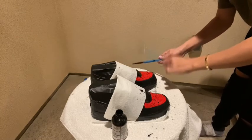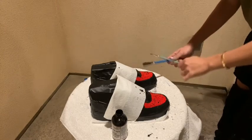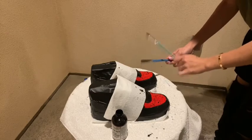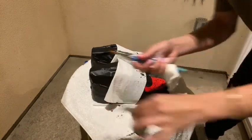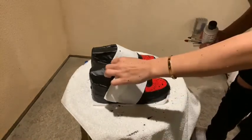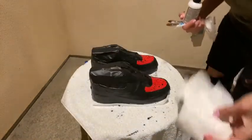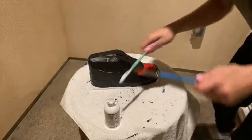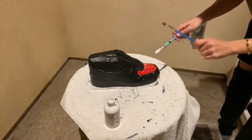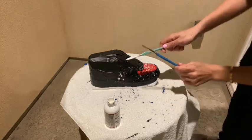The closer you get, the cuter it gets — it's crazy. Messy warning, y'all! When you're done with the black, wash your brushes because you're going to dip into the white next. We're doing the same thing with white now, and then the black part.